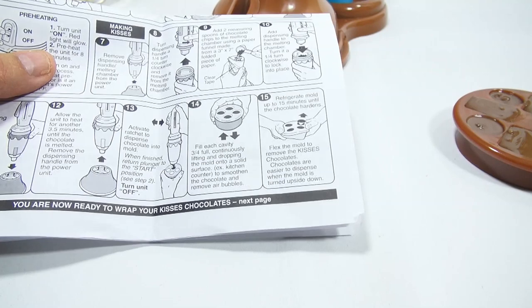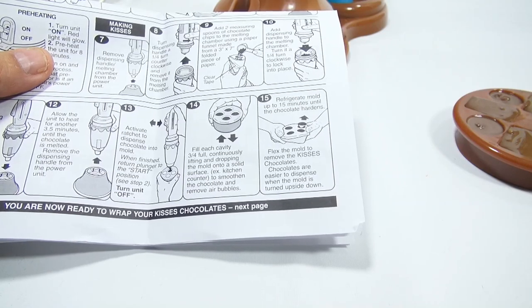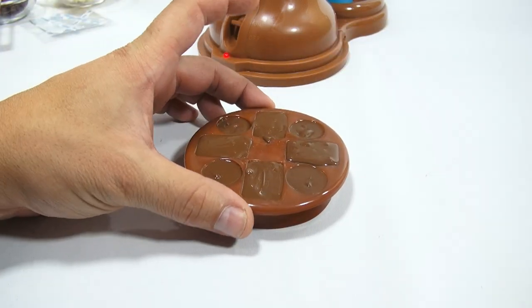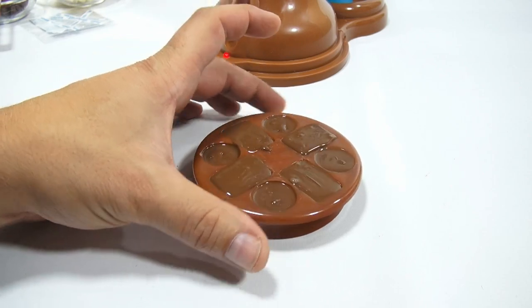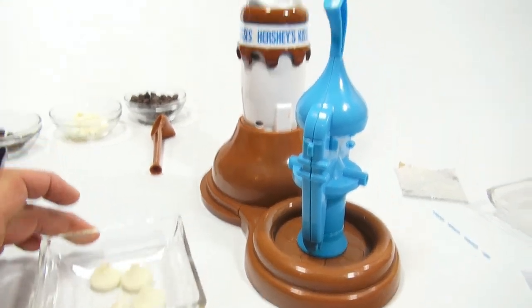Per the instructions: refrigerate the mold for up to 15 minutes until the chocolate hardens, then flex the mold to remove the kisses. Chocolates are easier to dispense when the mold is turned upside down. Then it's on to the final step of wrapping them in foil and putting the little kiss tags in.